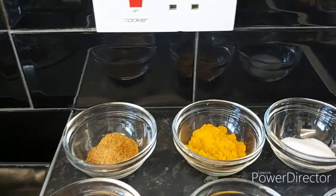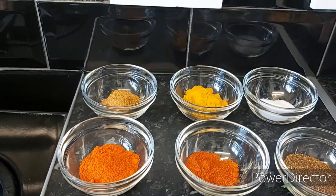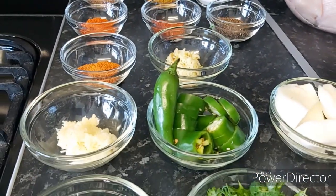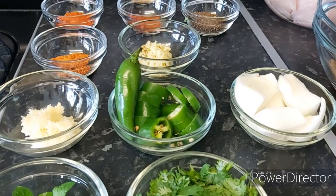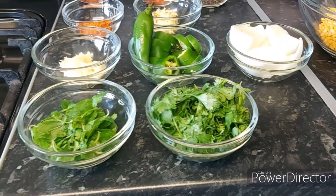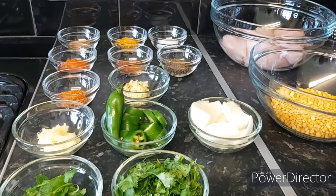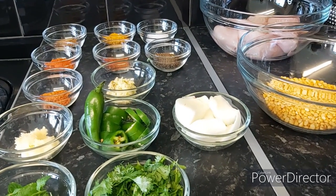For the spices I have: joj masala, turmeric powder, salt, paprika powder, red chili powder, whole garam masala crushed in a coffee grinder, tandoori masala, two tablespoons of grated ginger, two tablespoons of grated garlic, three jalapeño chilies, one large roughly chopped Spanish onion, and a handful each of mint and coriander leaves. I say roughly chopped because once the chicken and lentils are cooked, we blend everything in a food processor — so no need for fine chopping.